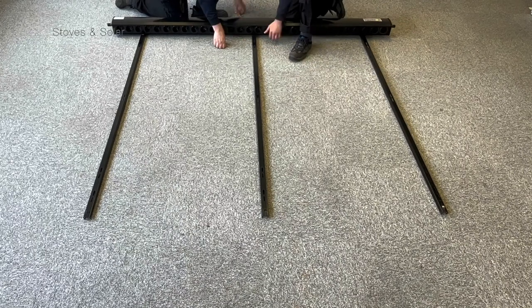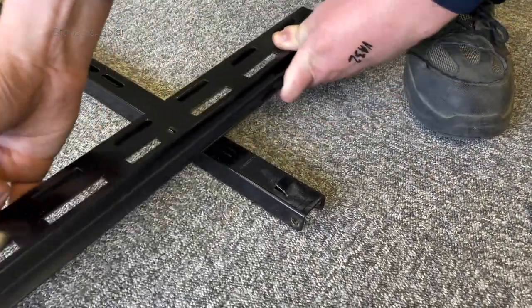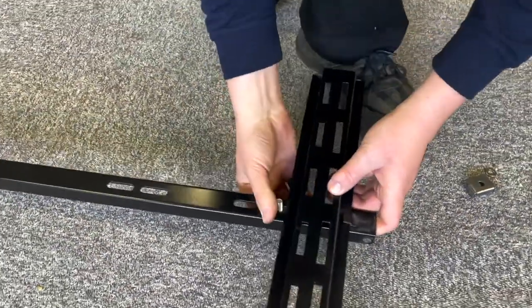A 15 or 20 tube panel will not have a middle rail. The bottom rail uses the same bolts and brackets as the manifold. Slide it into the lip at the bottom of the rails and clamp on above.